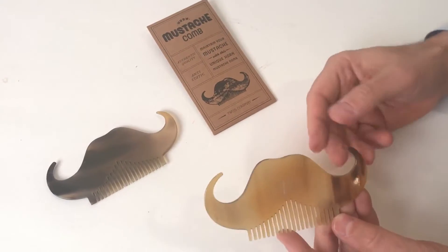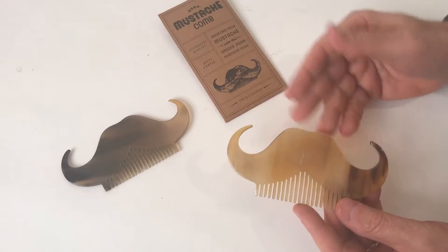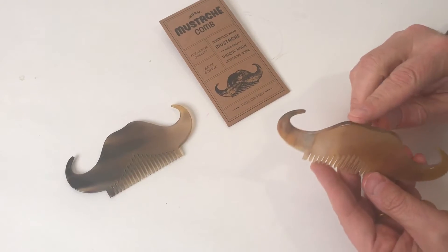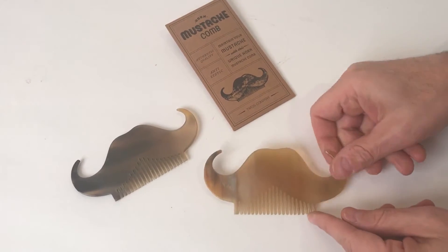This is the quintessential handlebar mustache comb, reproduced in all natural horn. We wanted to show you just the difference that happens when you use all natural horn — it really has high value. These are beautifully polished edges here for taking care of your mustache.